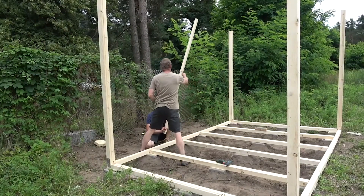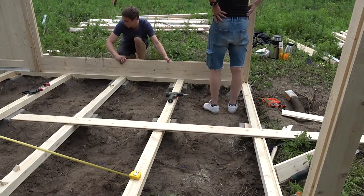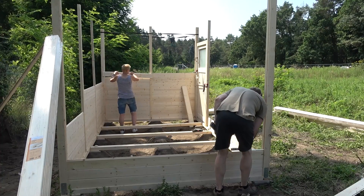Last time we finished the foundation, added the main groove pillars and started putting some wall elements in. The link to part 1 can be found down there in the description by the way.